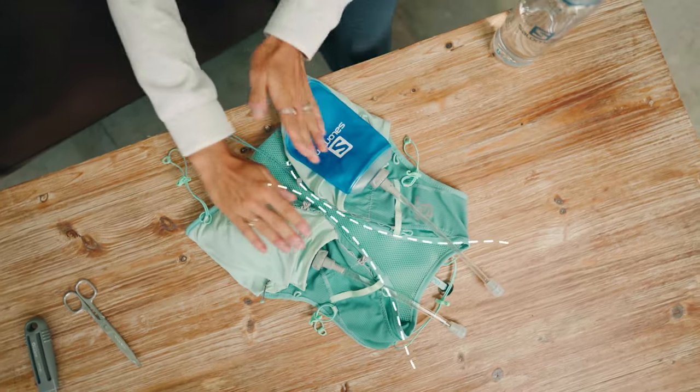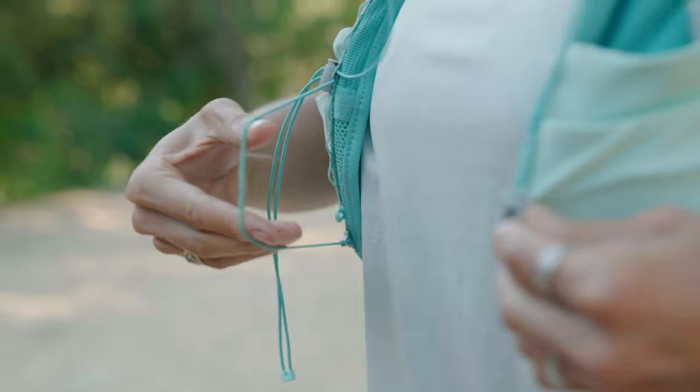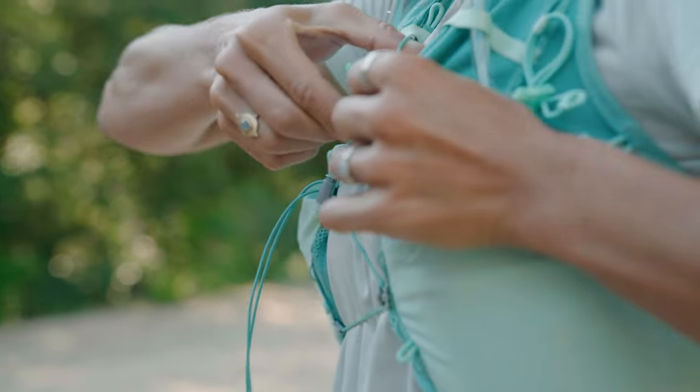First of all, you have to know that this pack was designed to better fit a woman's morphology. The shape of the flask was improved to fit under the breast rather than on the chest, as it is for men's packs.